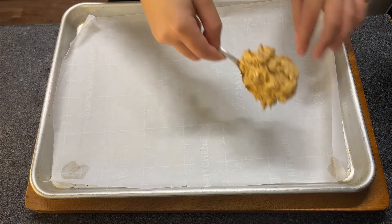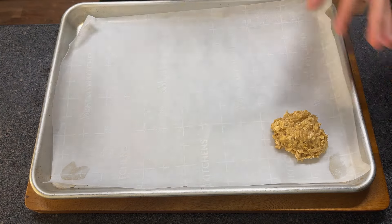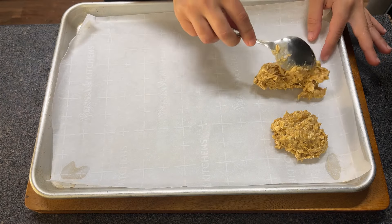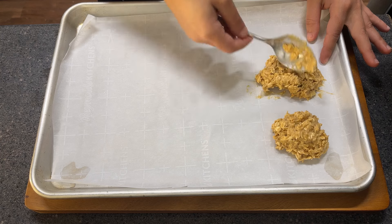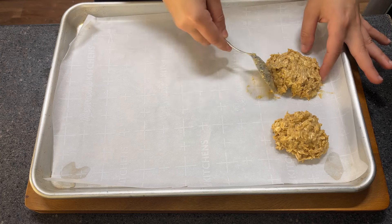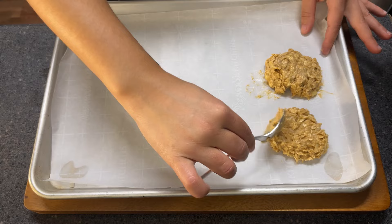Now we're gonna pour our cookies onto the baking tray. I've added parchment paper already. Just with the help of a spoon, place your dough on top of your tray and try to make a round shape. It doesn't need to be perfect because in the end of the day you're gonna eat it, but just try your best.